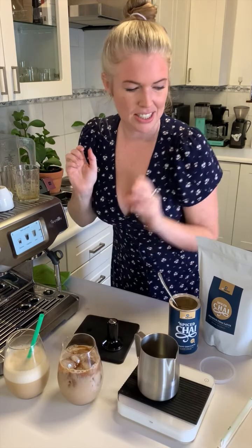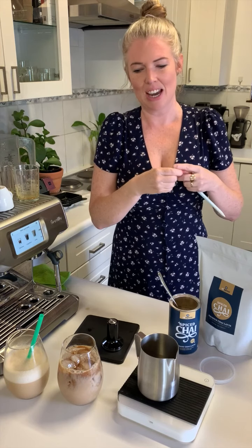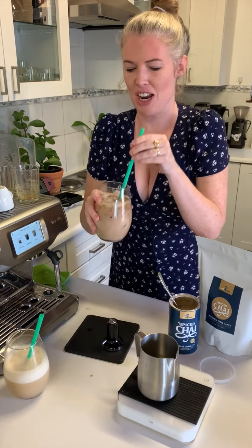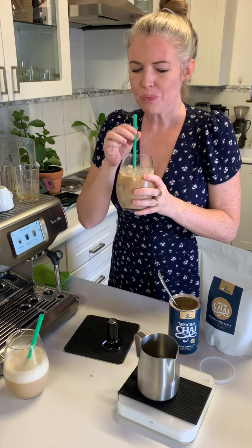And there you have it — the second style of iced chai latte. See how it changes? I think I'm going to like this one better — just guessing, because it'll be slightly less diluted. Let's have a try. Oh yeah, the texture on there is really good as well. The powder really gives it that creamy feel.